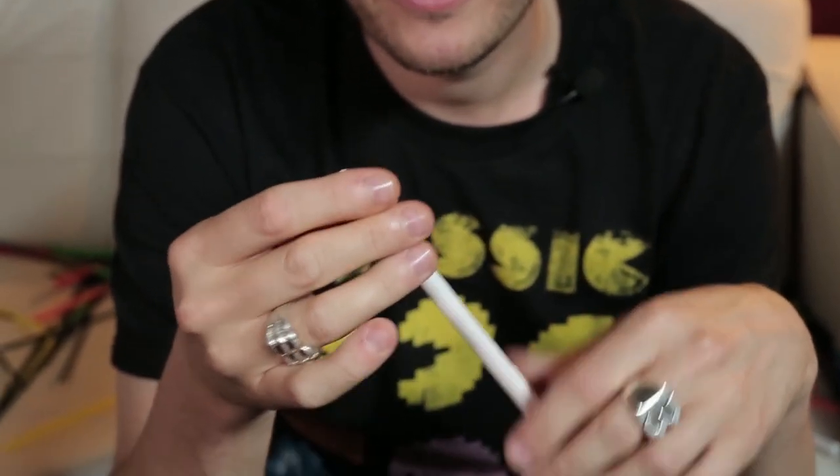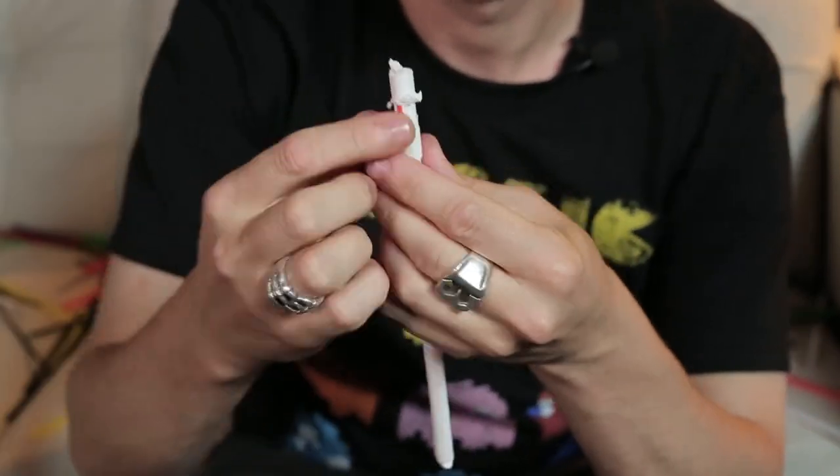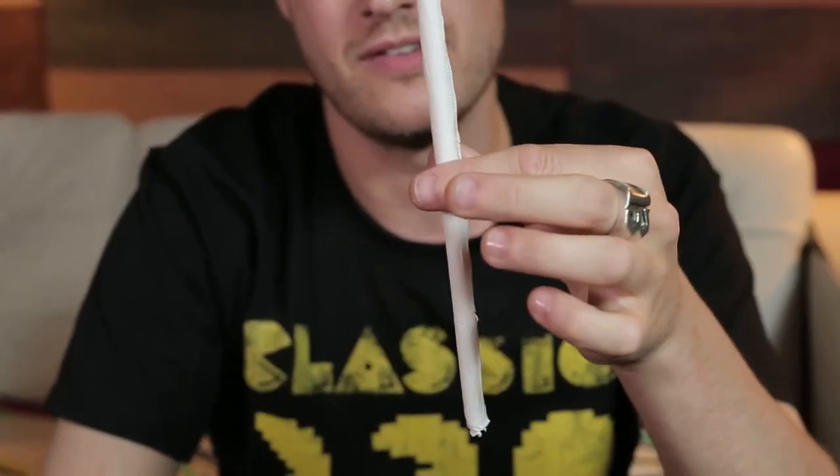Now sometimes when I go to the restaurant, the fast food place, I just tear open my package and I ruin my straw so I kind of have to use it. But if not, I could always pull it up, pull it back down, and just restore the straw.